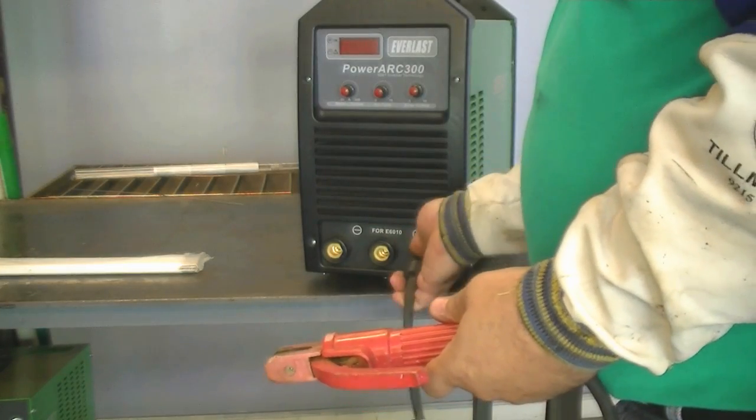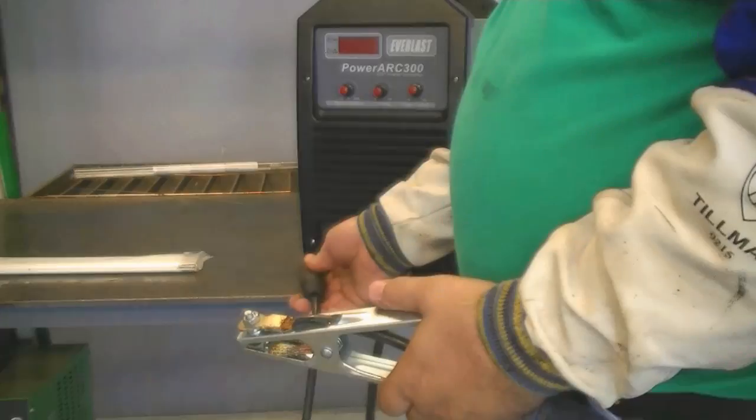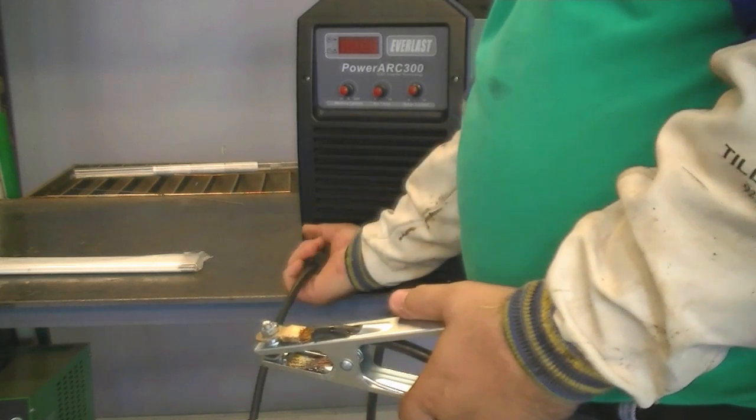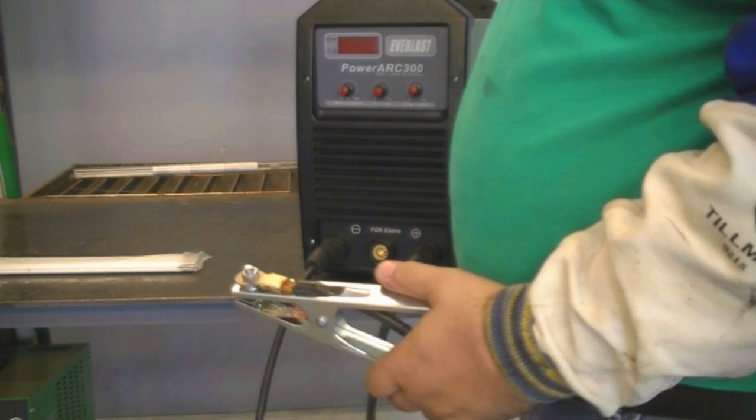To weld aluminum, make sure the electrode holder is connected to the positive. And of course, make sure the work clamp is in the negative. On our units, the outside negative terminal should be used.